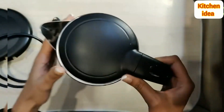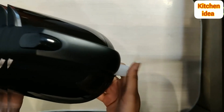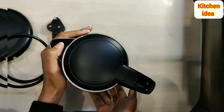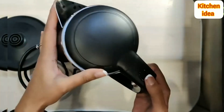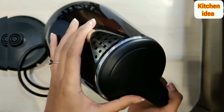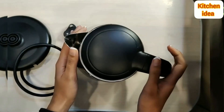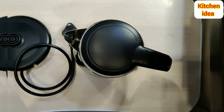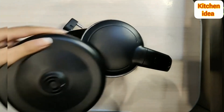The kettle has an on and off button at the bottom. Its auto shut-off function when it's hot enough is also quite impressive. The mouth of the kettle has an integrated stainless steel filter attached to it, which makes pouring and cleaning easy. This cordless base comes with a 360-degree swivel as well.